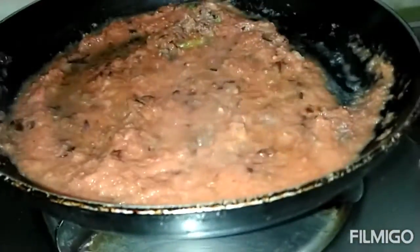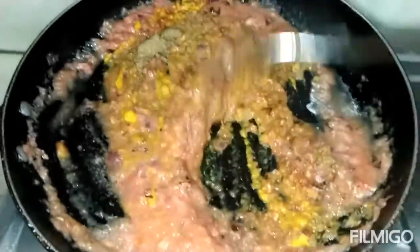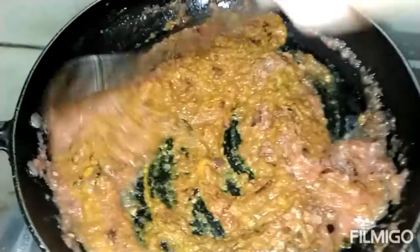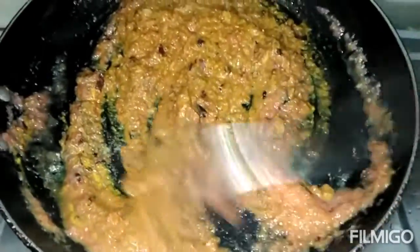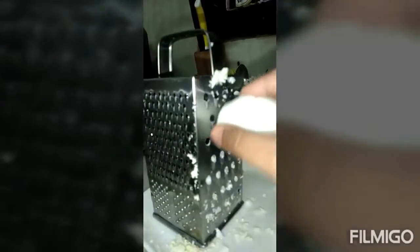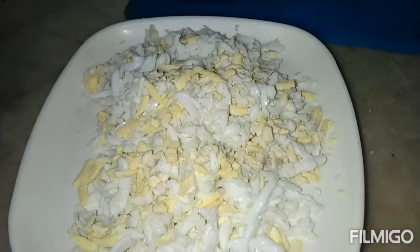I will add all the spices in this — just leave the masala and add all the spices. I will add the boiled eggs. My gravy is also ready and the eggs are ready. Now I will add the eggs into the gravy.